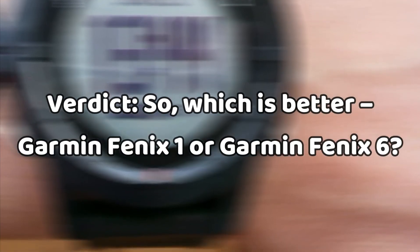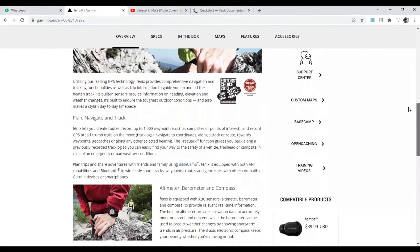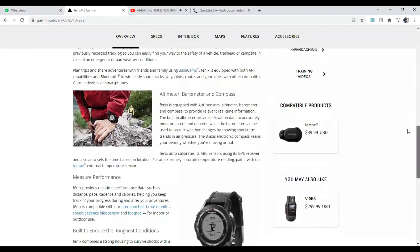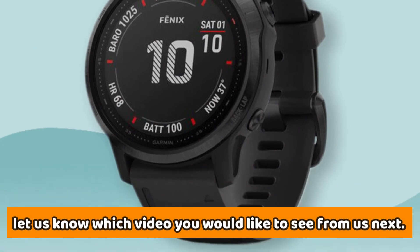Verdict: So which is better, Garmin Fenix 1 or Garmin Fenix 6? The Garmin Fenix 6 comes with loads of incredible features, a beautiful colored display, and commendable battery life, making it a better GPS watch than the Garmin Fenix 1. If you liked this video, please hit that thumbs up button and subscribe to our channel. Also let us know which video you would like to see next from us.